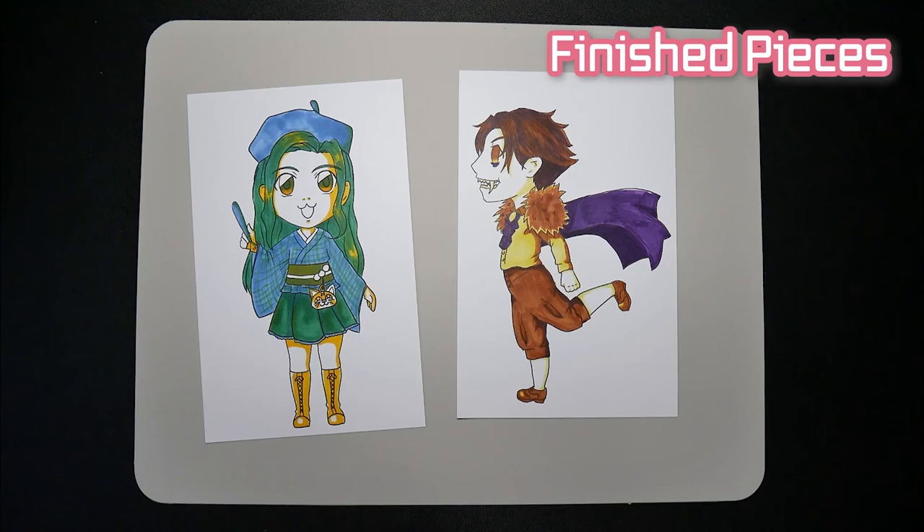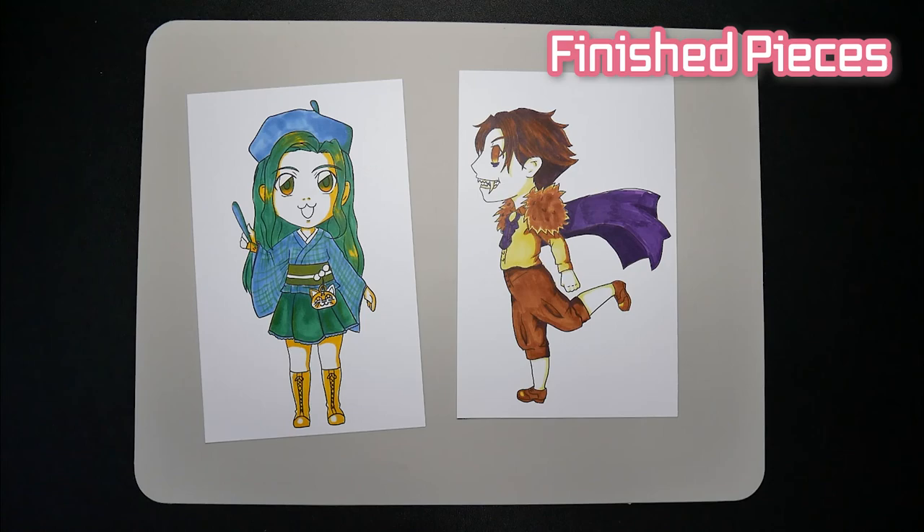That's it for today's challenge. I think this challenge was kind of fun and I wanted to try it out, but wasn't expecting to get yellow twice. But that's part of what makes this challenge fun, right? So, how do you think these came out? Please feel free to leave a comment below or like the video. Also, I'd be super happy if you subscribed. See you next time!